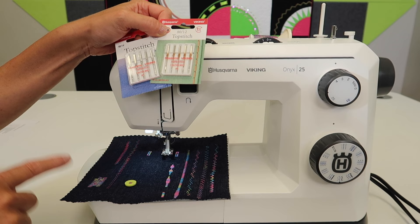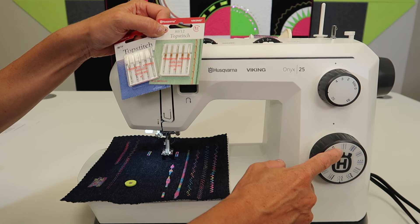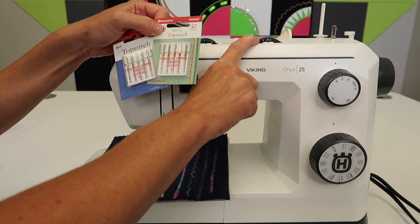We're also going to talk about how to adjust your tension, because usually you need to do that with free motion quilting in general, not just this machine. We are going to start with a straight stitch. It doesn't matter what the stitch length is on because we are going to lower the feed dogs, but do make sure your needle is in the center position.